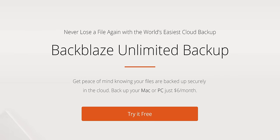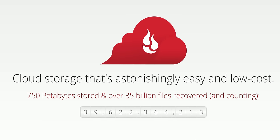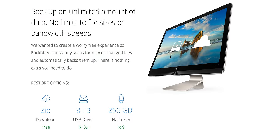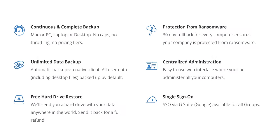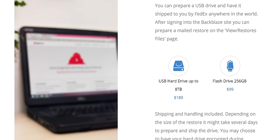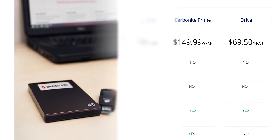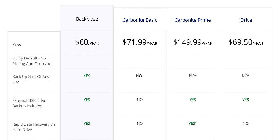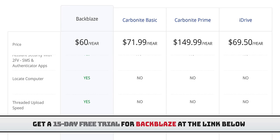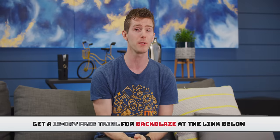Backblaze is an unlimited cloud backup for Macs and PCs that's just six bucks a month. They've restored over 35 billion files, and they backup documents, music, photos, videos, drawings, projects — pretty much anything. You can restore your files from anywhere, directly download from the web, or restore by mail. Their mobile app gives you access on the go. If you do the restore by mail option, you can purchase a restore via hard drive — they overnight FedEx you the drive, and after you copy everything you can return it for a refund. No wonky cost structures, truly unlimited data backup at a fixed price. Try it out fully featured for 15 days for free at backblaze.com/LTT.